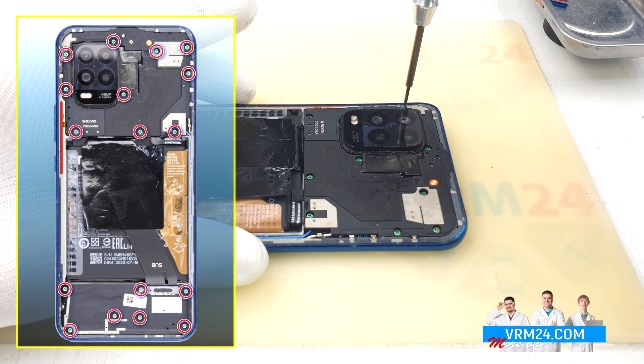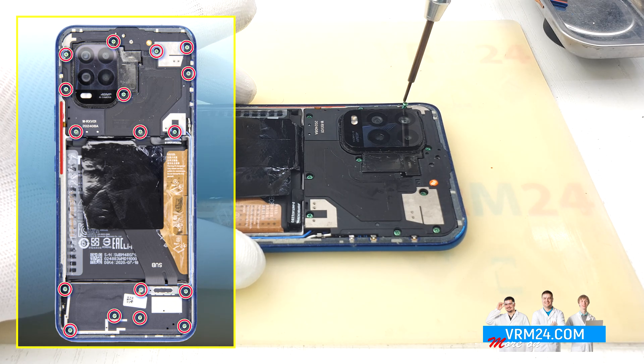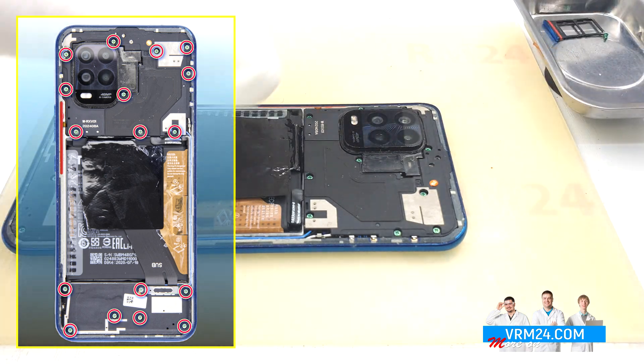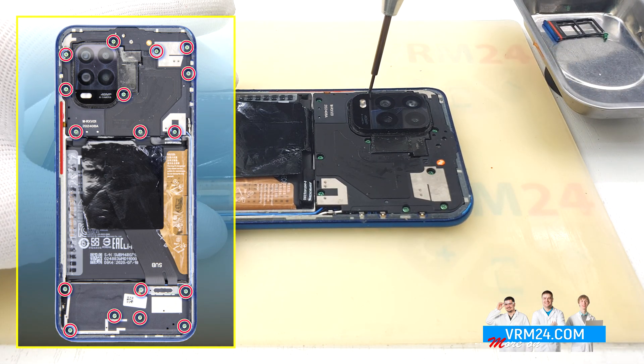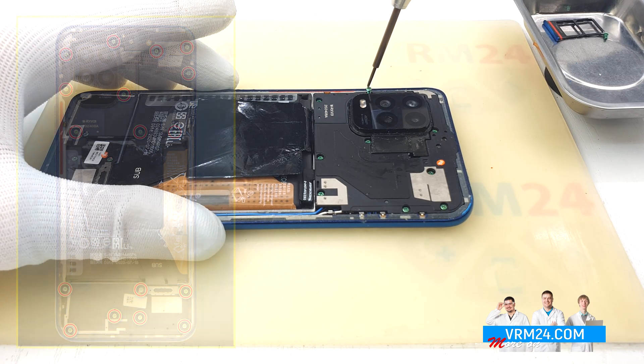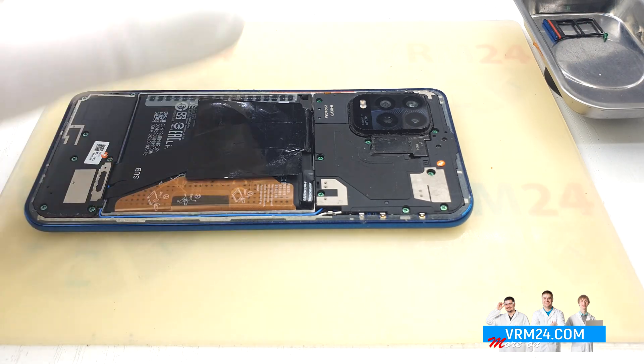Let's proceed to unscrewing the screws with the Philips H3O screwdriver. I will place the screws in a magnetic tray. You can lay them out on the table in the right order — this will help you when reassembling. I wonder why the warranty stickers were so badly glued.